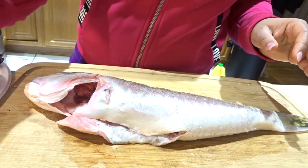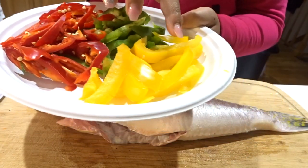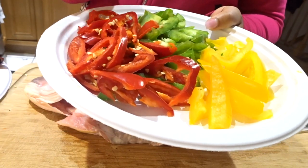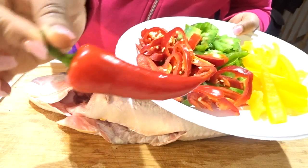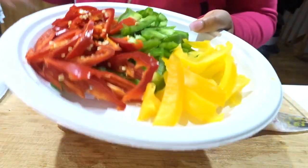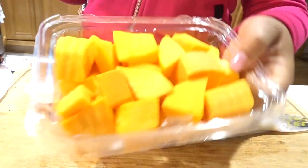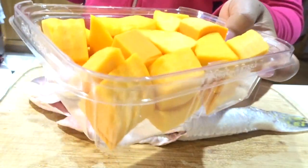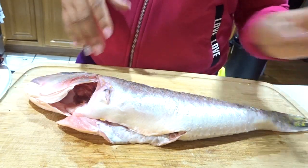For the vegetables that will go under the fish, we have a trio of bell peppers: yellow bell pepper, green bell pepper, and red pepper. This red one is not spicy at all — it's similar to the taste of bell peppers. I also have butternut squash — it looks and tastes like potato but it's butternut squash — and I'm going to use that as well.